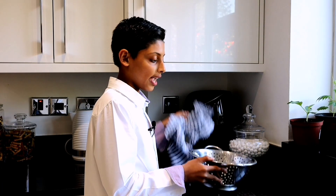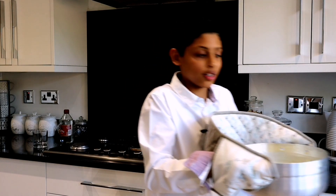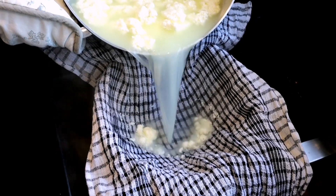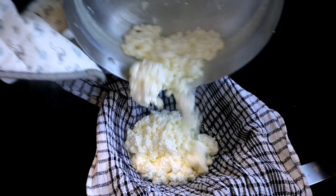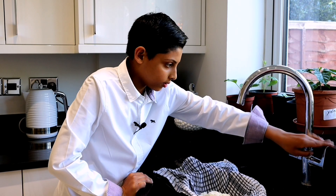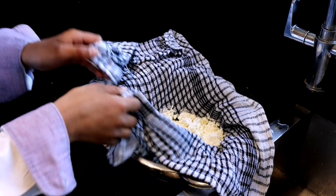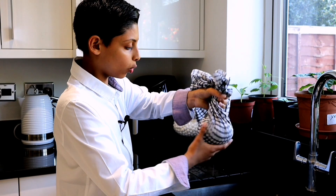Get a colander and a clean kitchen cloth. Place the kitchen cloth over the colander. Then get your sana and pour it in so you can drain all the water out. Be careful, it's still really hot. Now let's pour the sana into the cloth. Add some cold water to make it cold, then keep turning to squeeze all the excess water out.